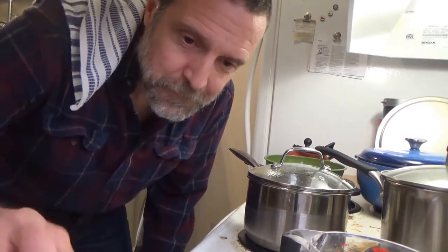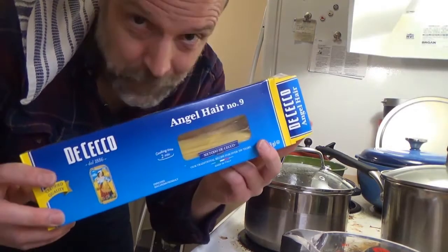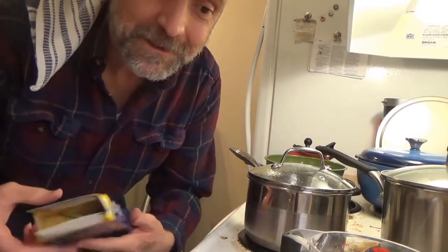Traditionally, we use rice, but because I'm feeling supremely lazy, I'm going with pasta — not just pasta, but angel hair because it only takes two minutes to cook.